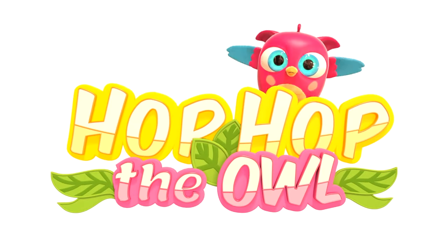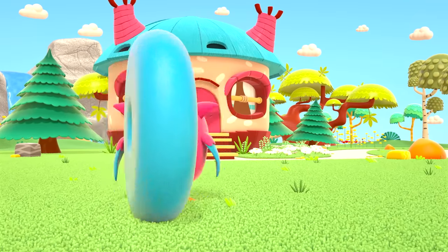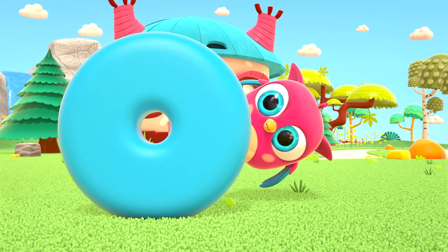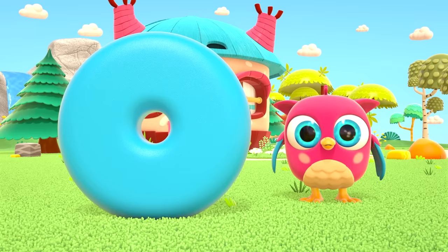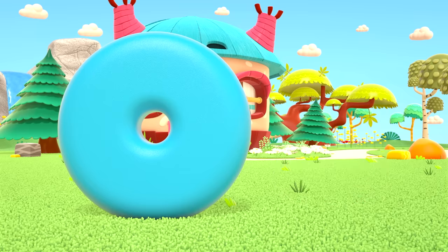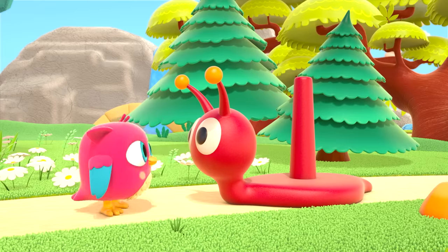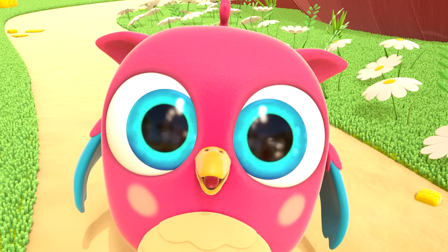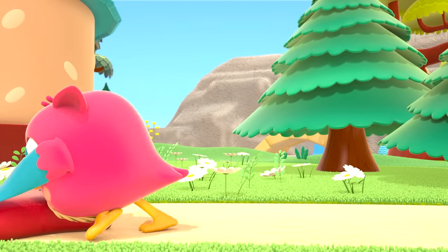Hop-hop the owl! This is a blue ring — who's hiding behind it? Hi, Hop-Hop! We found you! This is Hop-Hop's new toy — a snail pyramid. It's not alive, you can't play hide-and-seek with it.